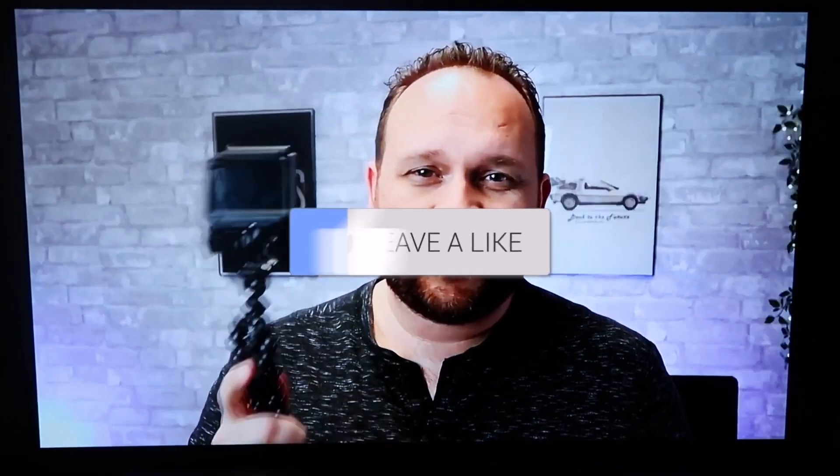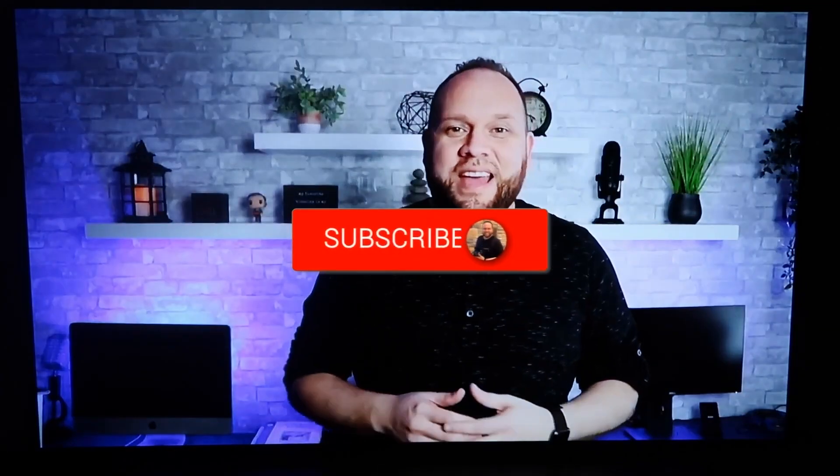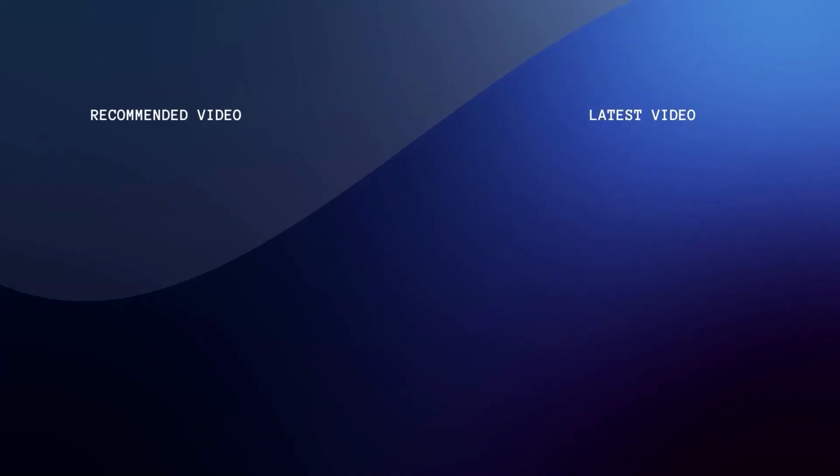Go ahead and subscribe to my channel — I make tech videos all the time and I'd love to have you back in the next one. Take care.